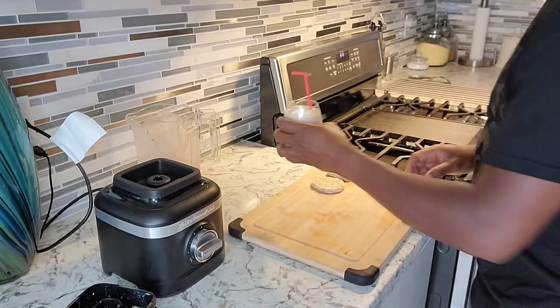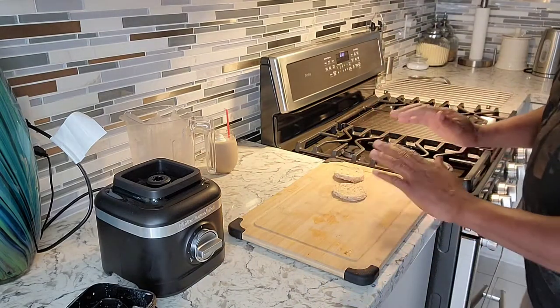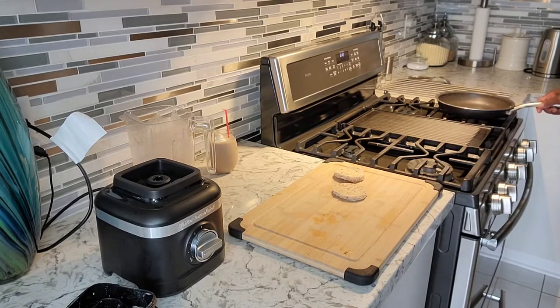We're not done — we're gonna move right on to get this open-face sandwich going. Pretty simple open-face sandwich. I'm gonna toast this bread a little bit — get my stove on right there.